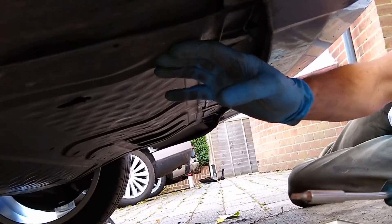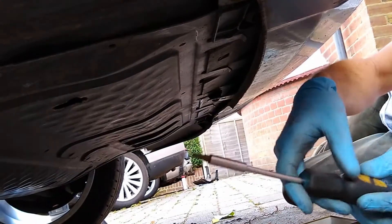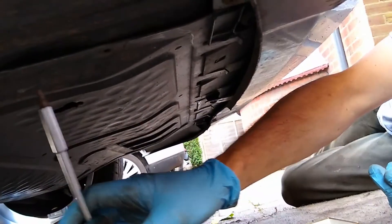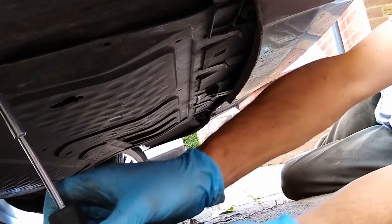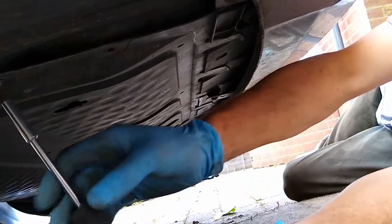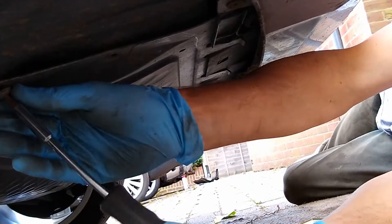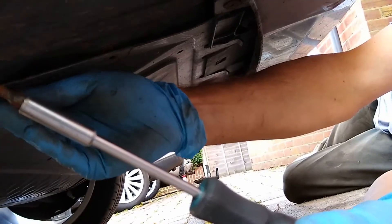The first stage of doing the oil change on an Audi A3 is to remove the engine under tray. You need a Torx T25 and just work your way around the various different screws to undo these, and you can then access the bottom of the engine. Just undo all these and then we'll show you the next step.